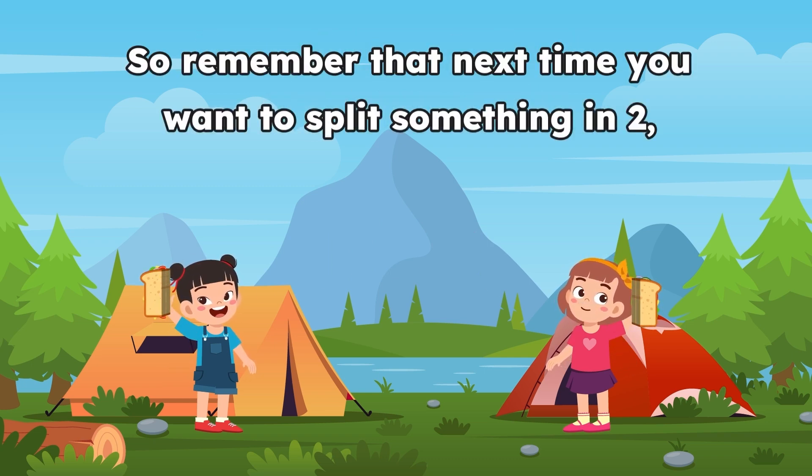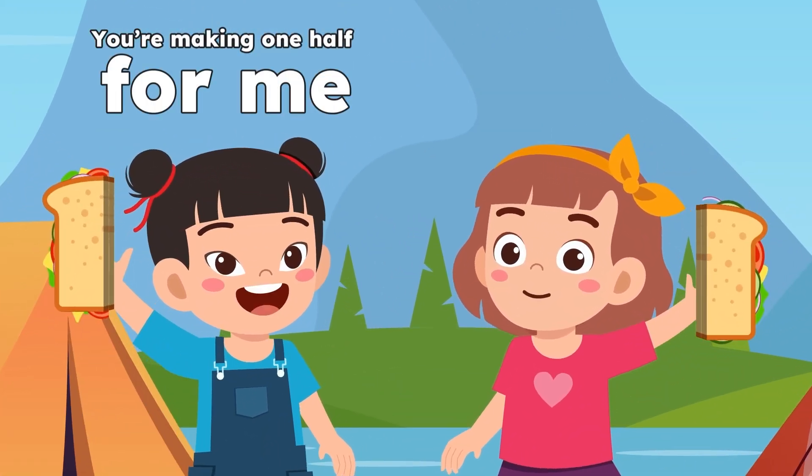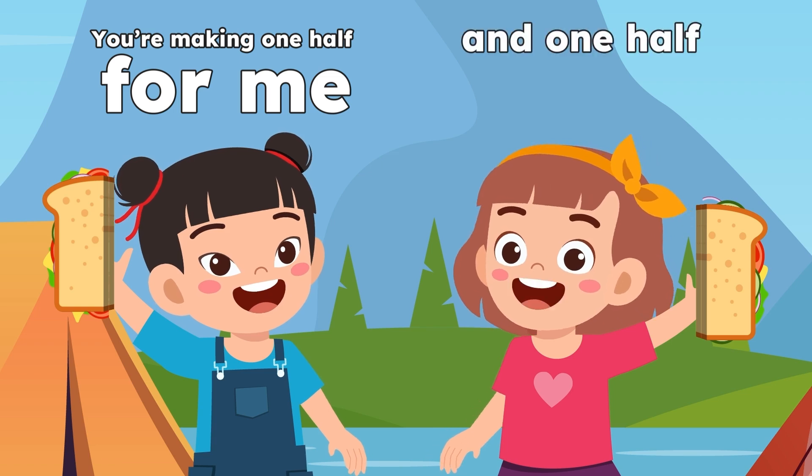So remember that next time you want to split something in two, you're making one half for me and one half for you.